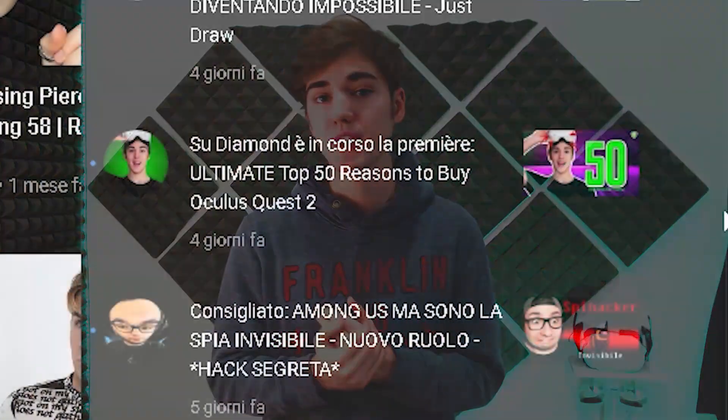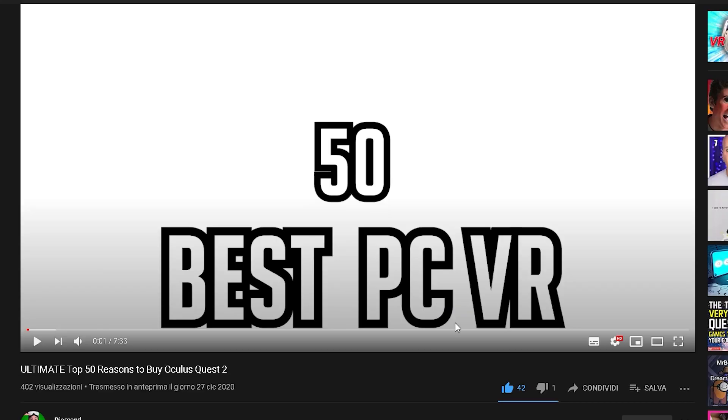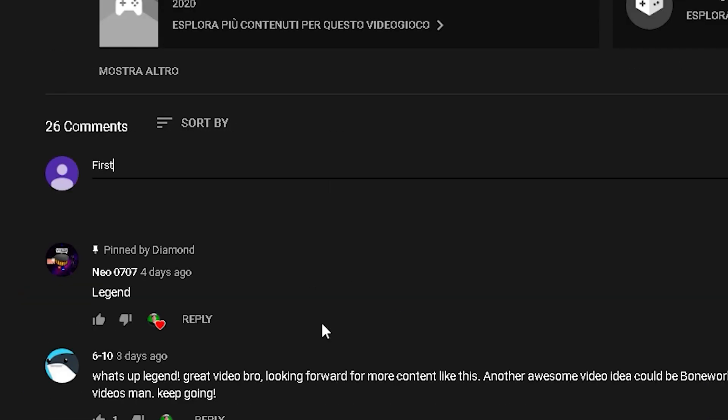Hey, if any loyal subscribers are still here watching — I need you to do me a favor. Each time I post a video, go watch it, like it, and comment something like 'first' or 'I love this video.' That'll help me out and also give you a higher chance of winning future rewards, like this giveaway or some future merch I'll be selling really soon. Thank you guys for watching — if you have any questions, comment down below or join my Discord, and subscribe to the channel Diamond.